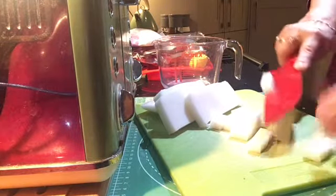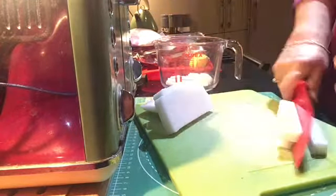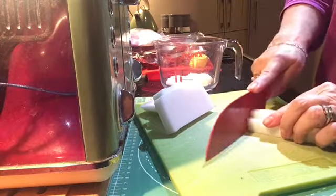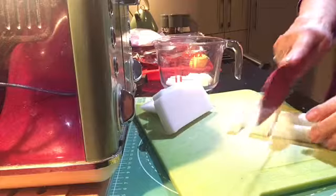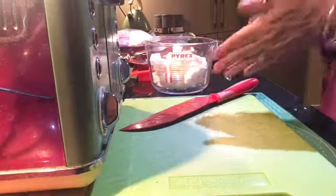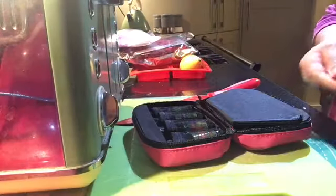I'm just chopping it up into roughly about one inch cubes and then I'm just popping it into the Pyrex jug that you can see to the side of me.